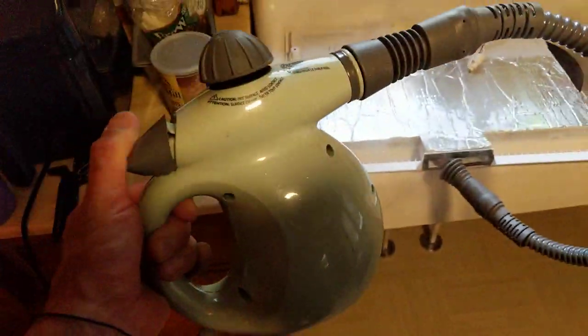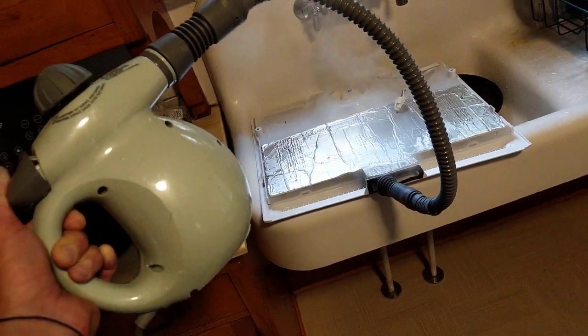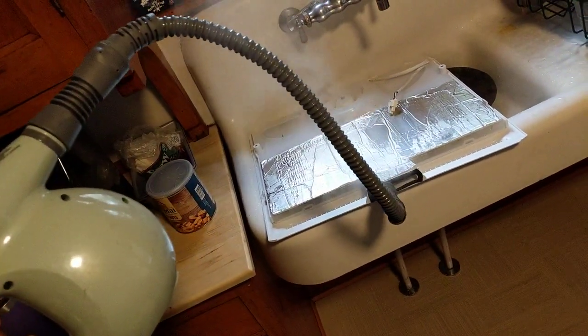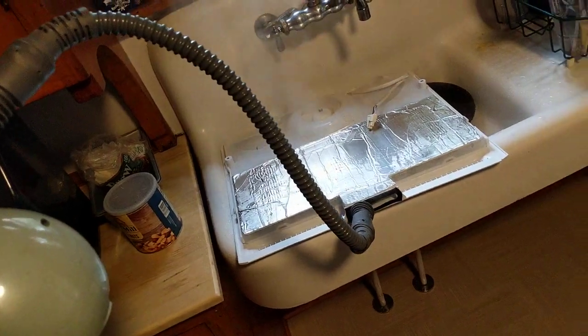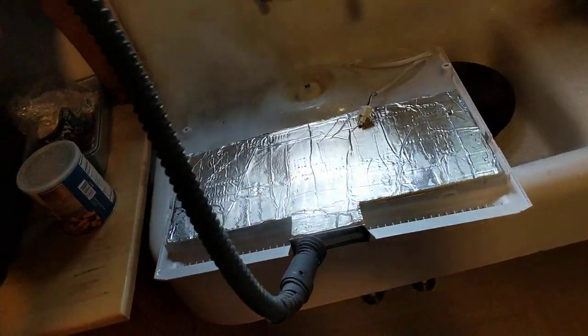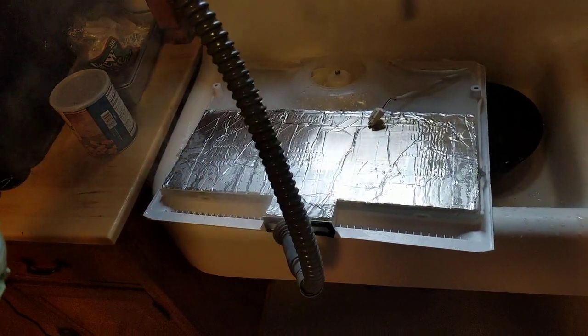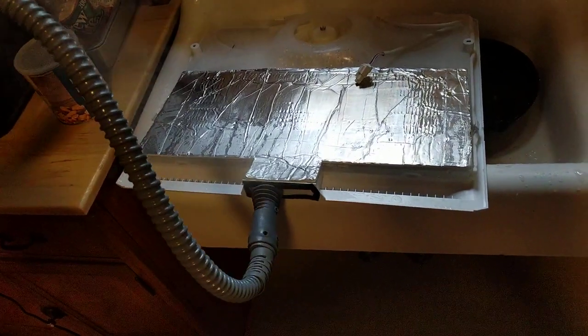I got this steam gun for 40 bucks at Amazon — works a lot better than hot water. Hot water works pretty good but it makes a mess, it's hard to contain. Heat guns work good too, but you have to be very careful how you're using them because they will